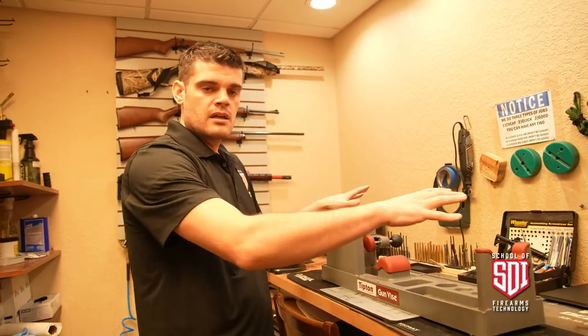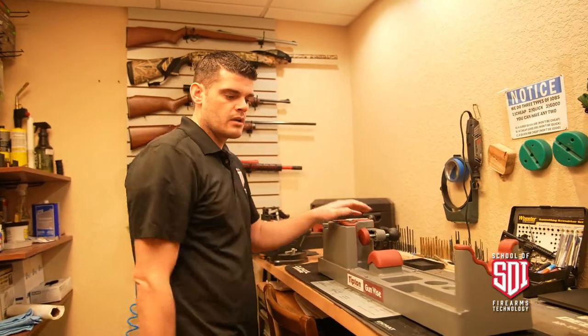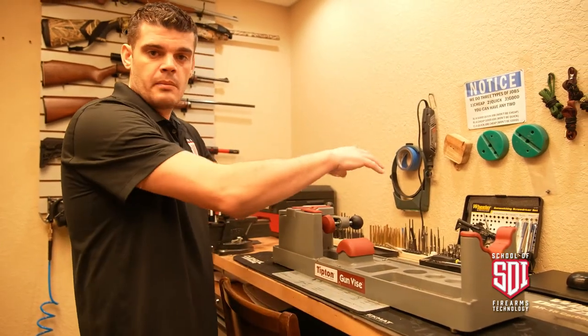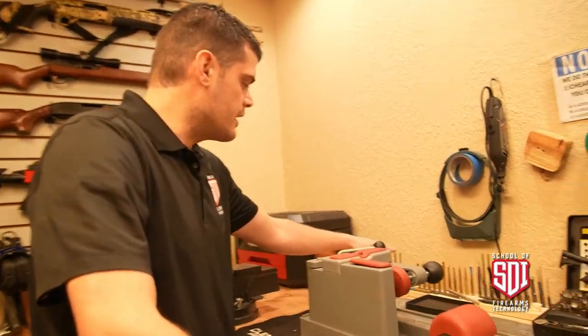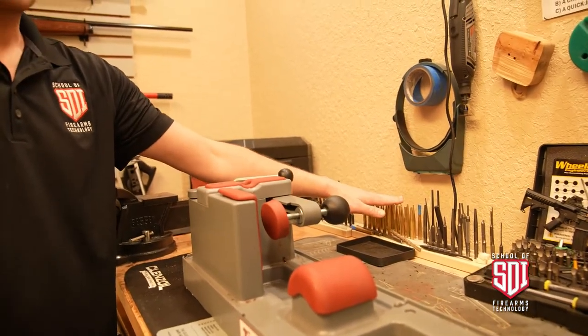Right here we have a regular gun rest or gun vice. It's nice for mounting optics — you put the firearm in here and you can just work without the firearm flopping all over the place or laying on its side. You can mount your optics and square them up.